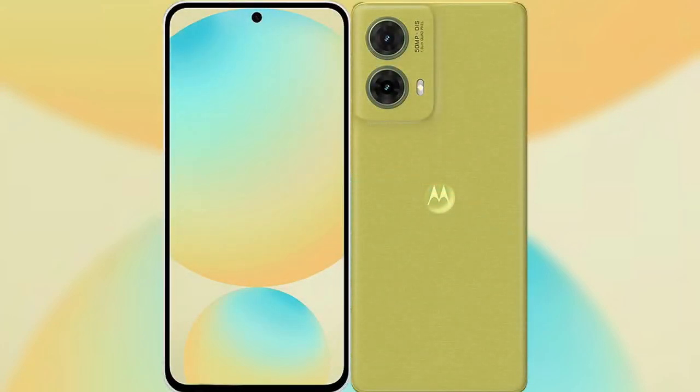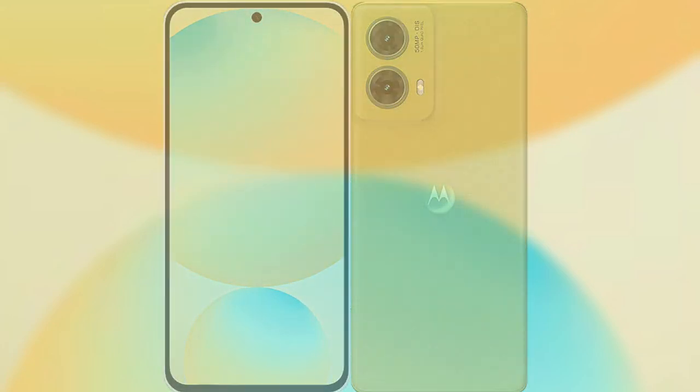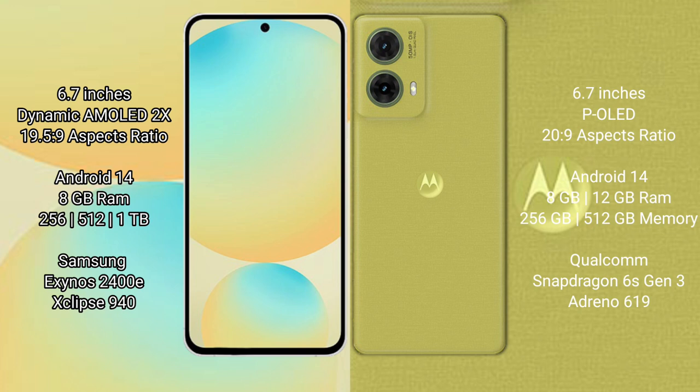I will compare the new Samsung Galaxy S24 FE with the Motorola S50 Neo. The Samsung Galaxy S24 FE features a 6.7-inch Dynamic AMOLED display with an aspect ratio of 19.5:9, while the Motorola S50 Neo has a 6.7-inch pOLED display with an aspect ratio of 20:9.